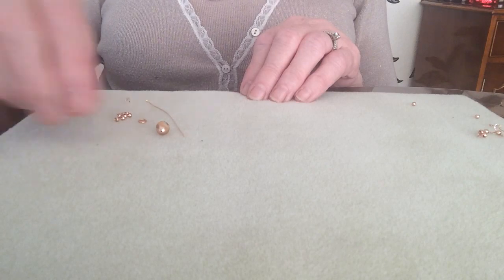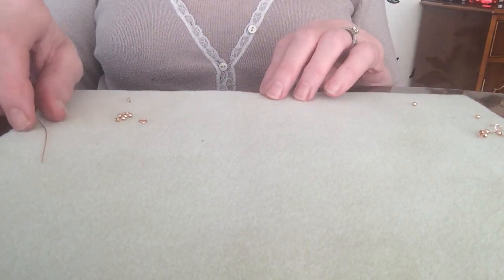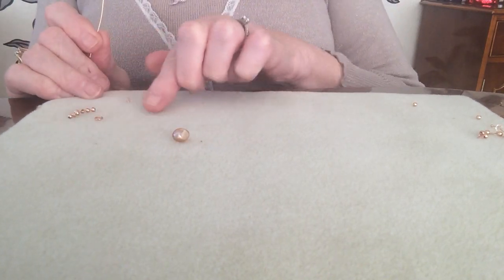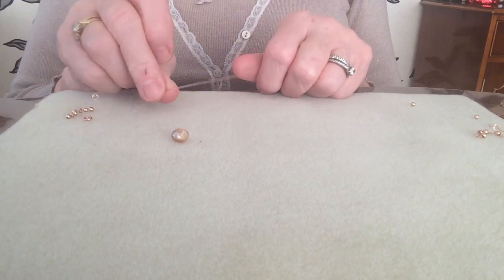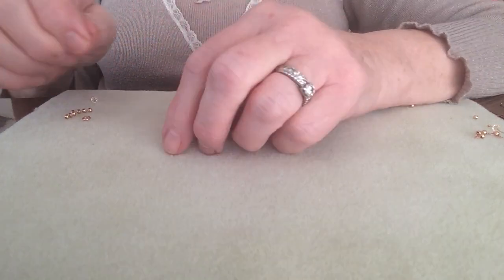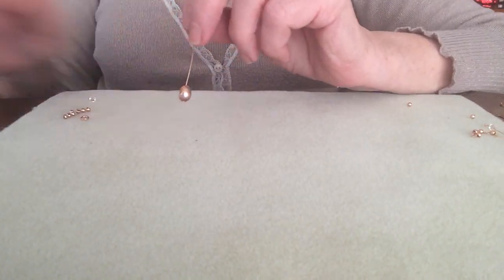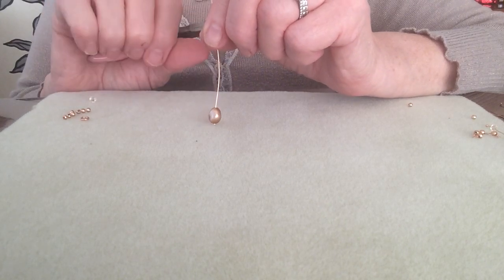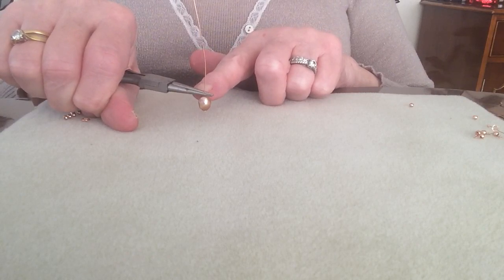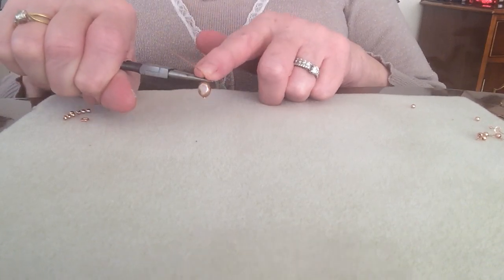Now to make these earrings, you need to pop your pearl — move those out of the way a little — using your extra long head pin with a beautiful flat cap on the end, which is ideal. Pop on your pearl, then with your round nose pliers about three or four mil from the tip of the plier, get some purchase on the pliers right down on top of that pearl and push away.